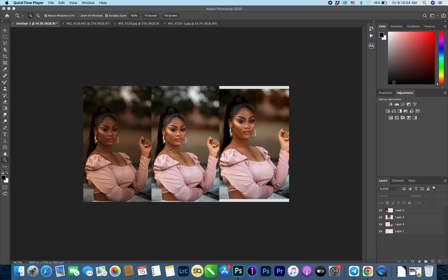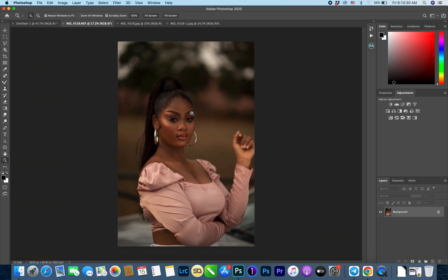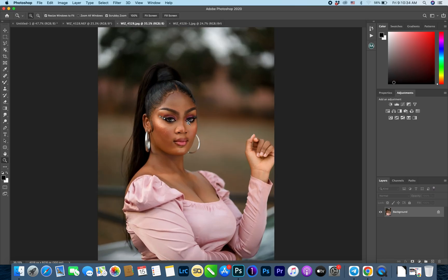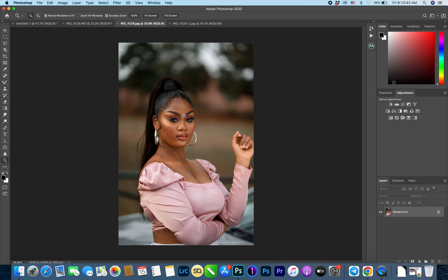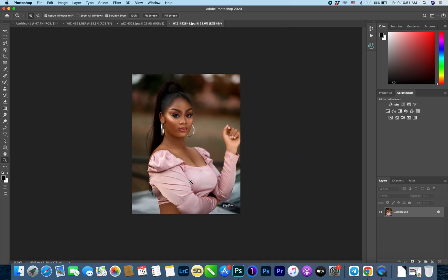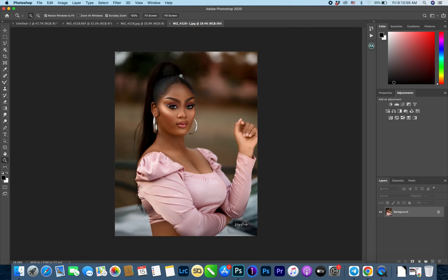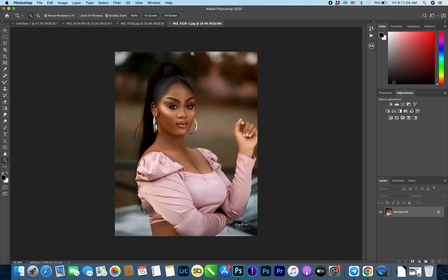If you look at these three images here, the very first one is how it is straight from the camera. This second one is after color grading with Camera Raw in Photoshop. Then the third one is after retouching. So we go from camera, to color graded, to the final retouched result.